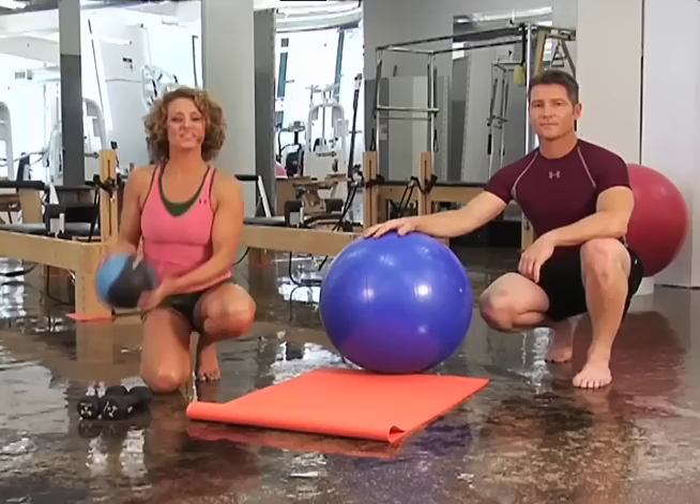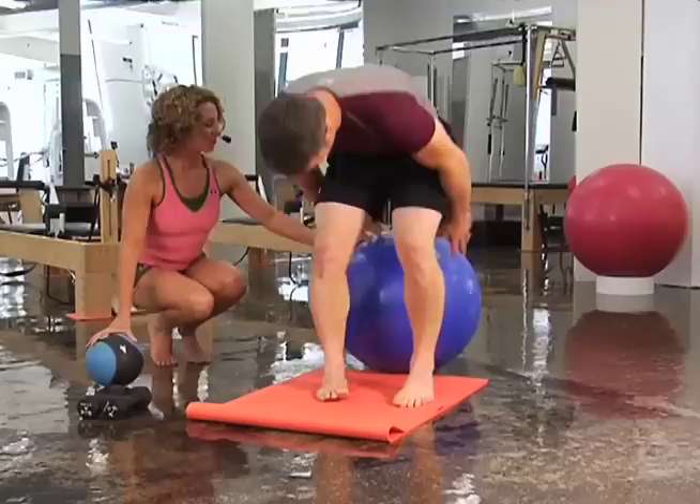For combination one, you're going to need a 55 centimeter physio ball, five pound weights, and a medicine ball.